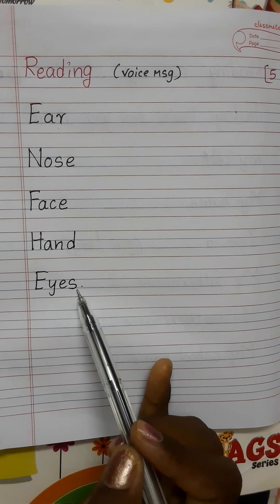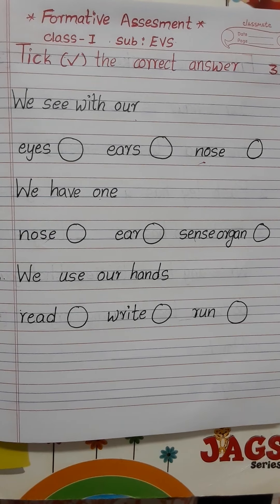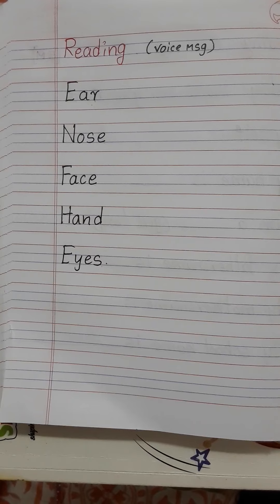This is your question paper — first bit, second bit, and third bit. Foot bit and sixth. Next.